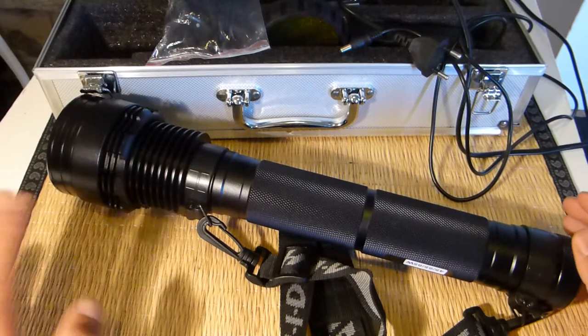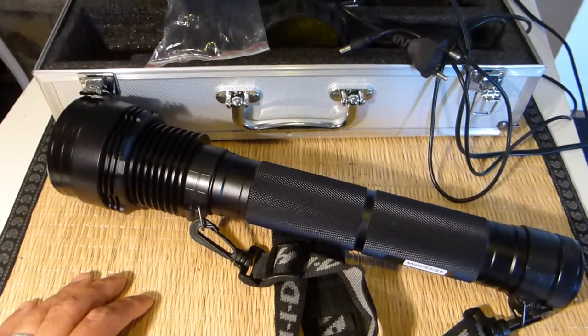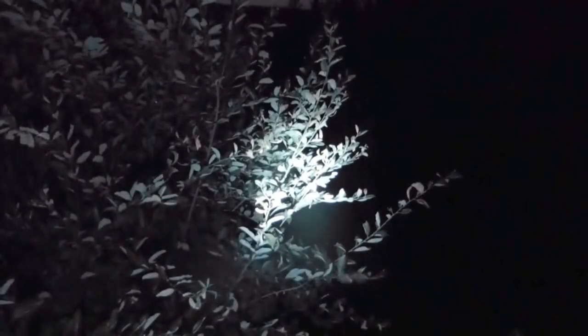Now we're going outdoors in the dark so you can see how this light performs. It starts on the lowest output, flashes a little, then takes a while to reach full brightness. Even so, the tree I'm lighting now must be at least 50 meters away, and we're on the lowest setting with no problems at all.